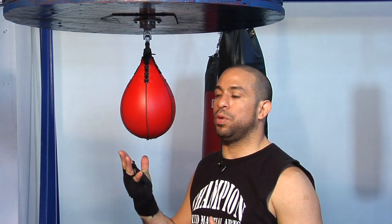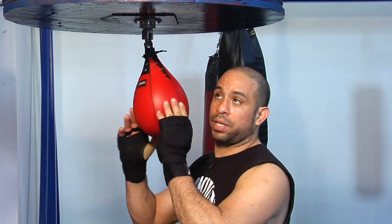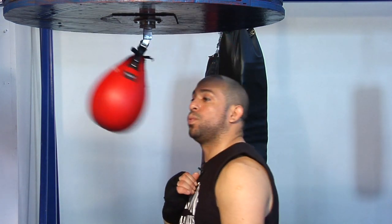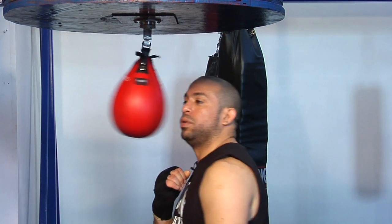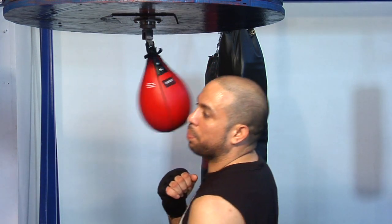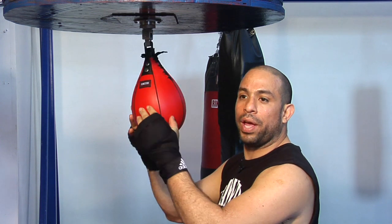My coach has a few exercises that we use with the speed bag. One of the exercises we have after we finish working out is bringing it in the back, staying right in front and making sure your head movement is in place. Use the speed bag, get it close, let it come through toward you, and then you start moving your head.